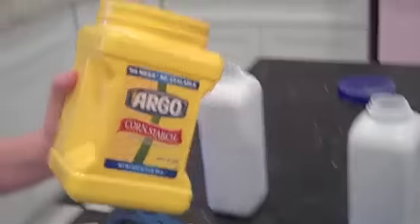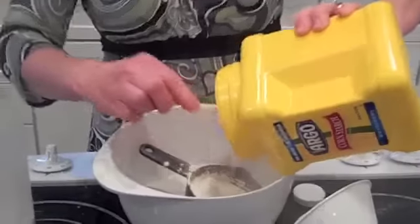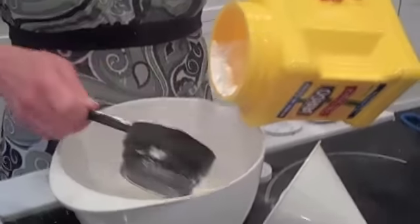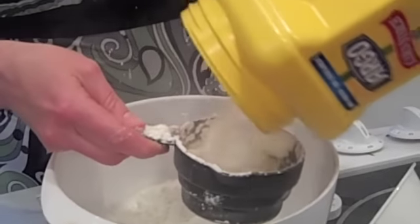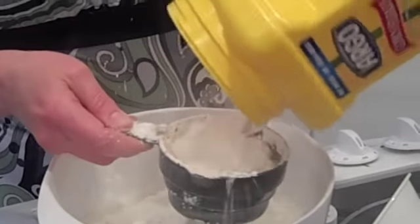And then you take your corn starch. Corn starch can be found in any grocery store, Sam's Club, or Costco. I like to add at least four cups of corn starch to my existing baby powder — so that's one, two, three, and four.